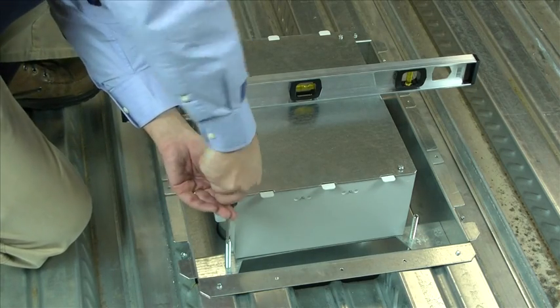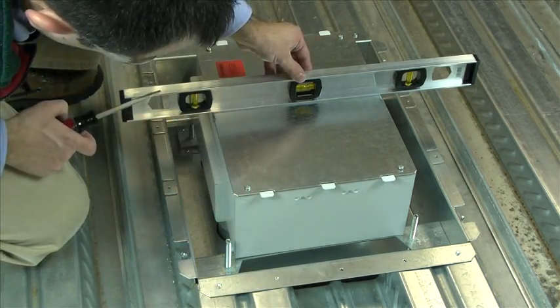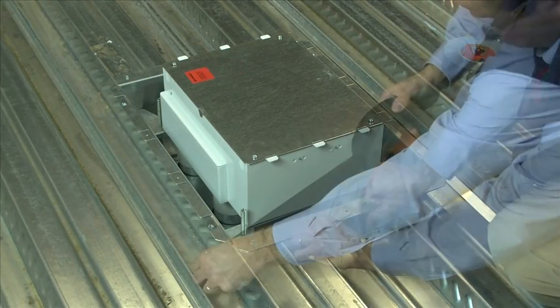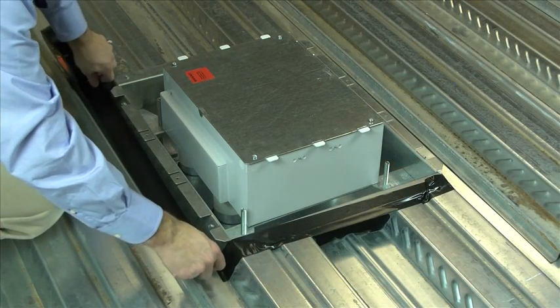Check to ensure that your floor box is level and make necessary adjustments using the four leveling legs. To prevent concrete from leaking through seams, seal all openings. The contractor in this video is using duct tape.